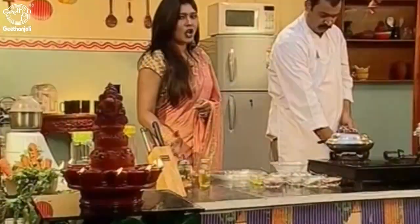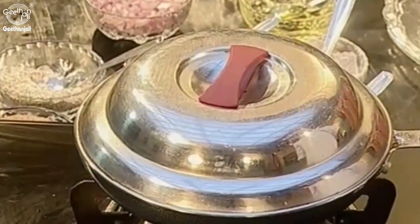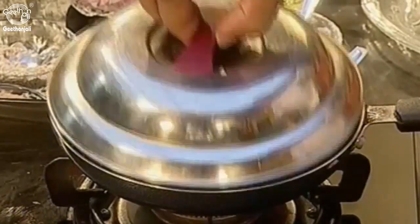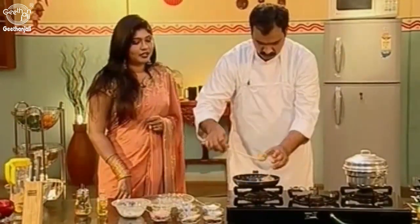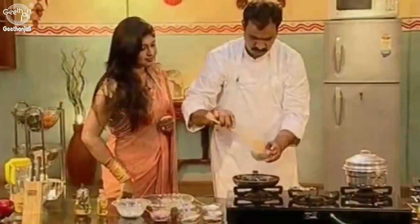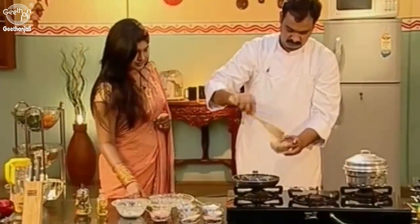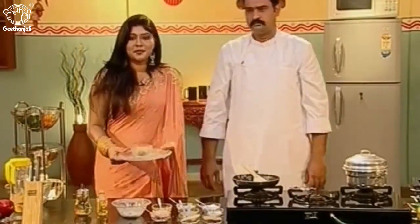So the Multigrain Kesari is almost ready. It will take another 2 minutes for the preparation to be done. Finally, Multigrain Kesari is ready. It is best eaten when it is hot.